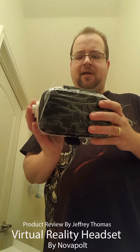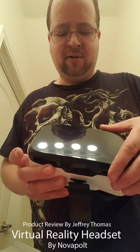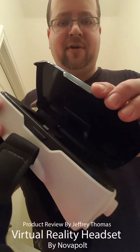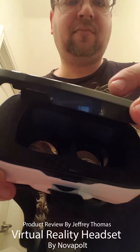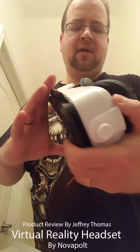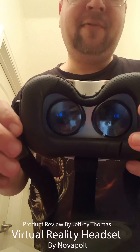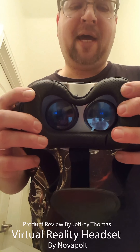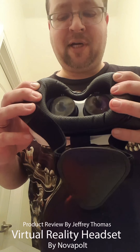On with the fun stuff. Like I said, I've already tried these, but I wanted you to see it yourself. This is where your phone goes. This is the part that goes to your eyes. Notice how much padding these have — a lot of these virtual reality glasses do not have a lot of padding. This lies against your face, so it's a much more comfortable experience.